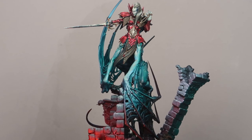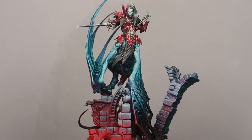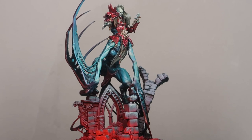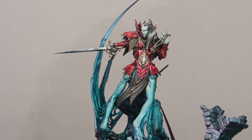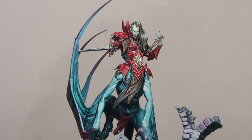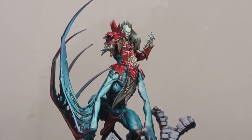And there we have it — this is the comprehensive guide of how to paint Soulblight Gravelord models, and this is the final result for Lauka Vai. Remember, I've covered many different materials which you can use for a variety of your Soulblight Gravelord models. The Soulblight flesh can be used to paint all your Soulblight skin, and the hair tutorial if you wish to paint any Soulblight models with grey hair. The red can be used to paint the Kastelai Blood Knights, and you can also use the Bestial skin to paint up the Avengorii Lord. Let us know which other faction you would like to see us paint next.